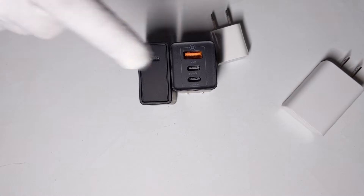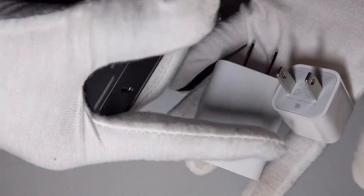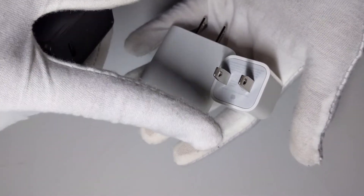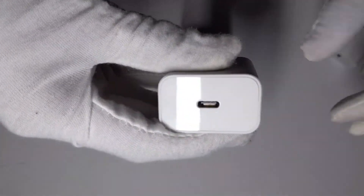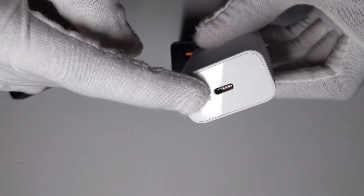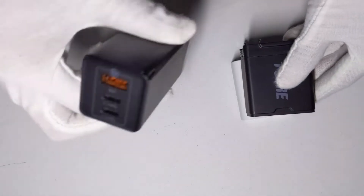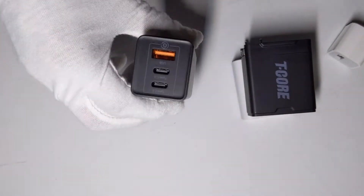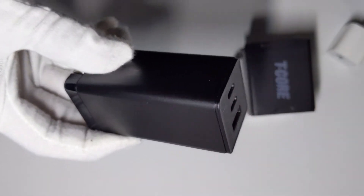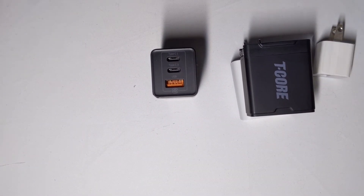I'm going to do a speed test comparing all of these. My estimate: the Apple charger takes two to three hours to fully charge from zero to 100. Charging an iPhone 11 with a faster charger would take about an hour. With the Baseus at 40 watts max for phones, I believe it'll charge in less than an hour. Definitely time-saving if you're on the go — just plug in your iPhone and you're done. Thanks for watching, I'll see you in the next one.